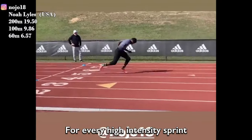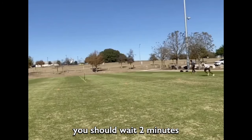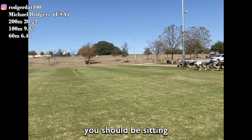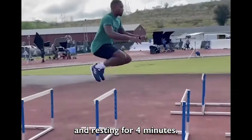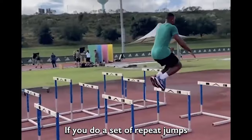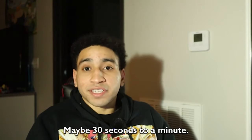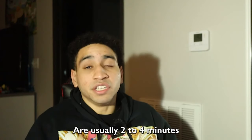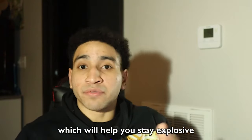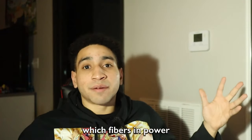So what should you do instead? For every high-intensity sprint under 50 meters, wait two minutes for every 10 meters you travel. So if you do a 20-meter sprint, sit and rest for four minutes. This also applies for max-effort jumps — wait 30 seconds to two or four minutes for optimal recovery. This helps you stay explosive throughout the workout, get more reps in, and overall develop more fast-twitch fibers and power.